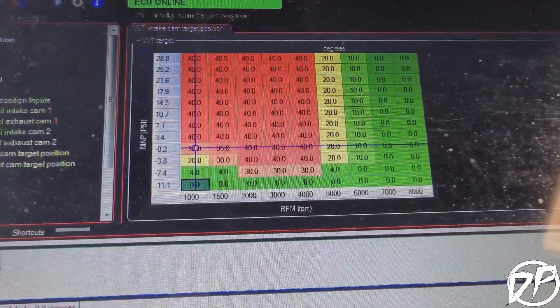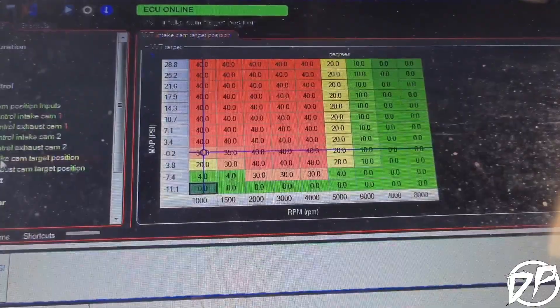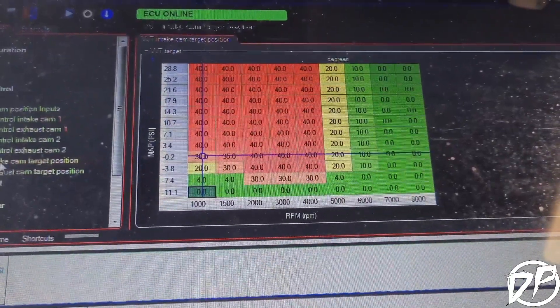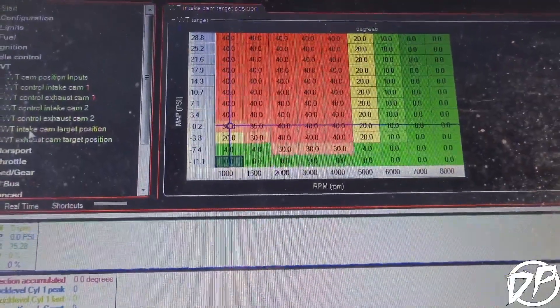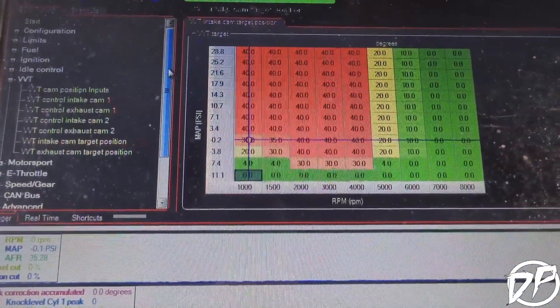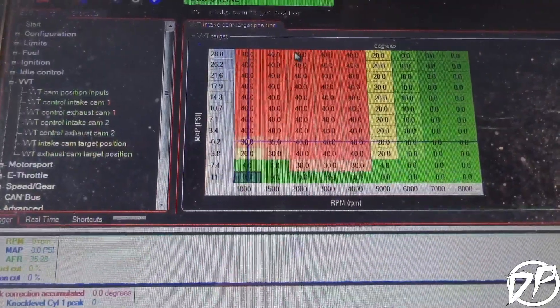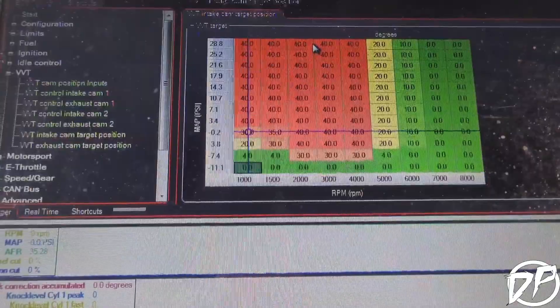Basically this adjusts the cam angle based on RPM and load to improve the low-down torque response. Up top it goes back to normal, so you get the best of both worlds. As a result you gain more response and quicker spool. The Mivec is already dry-tuned and set up, so let's go do some testing on low boost.